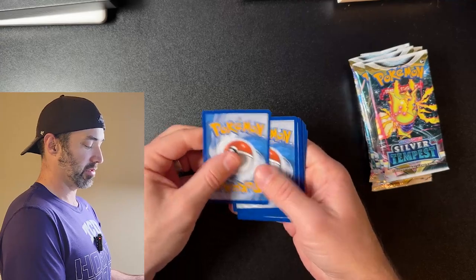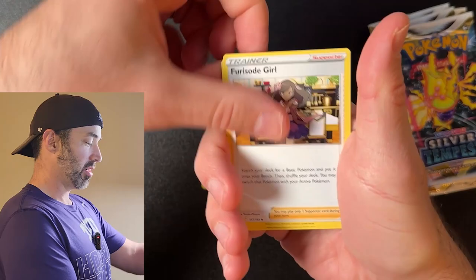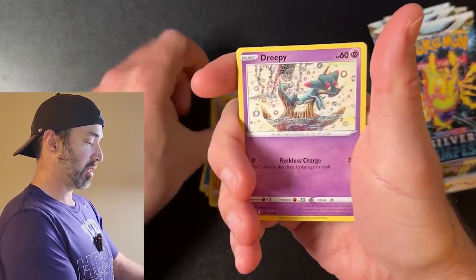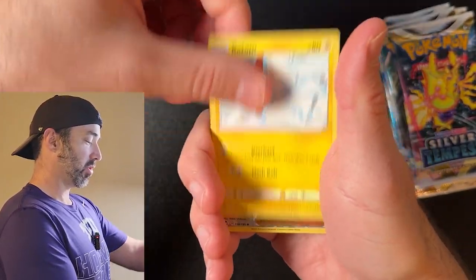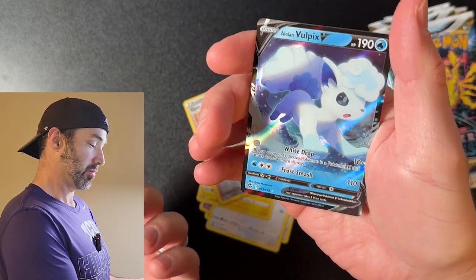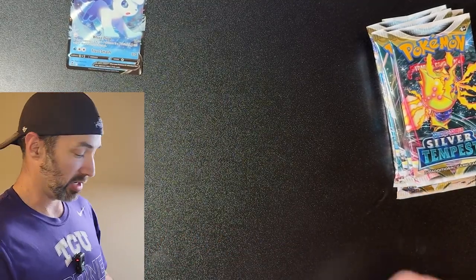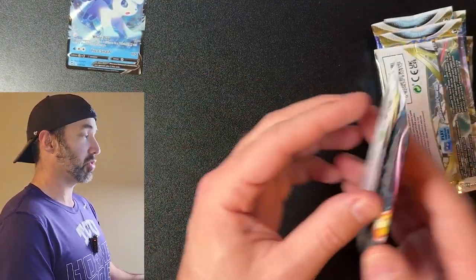Pack one — I believe it's four to the front. We got Quadstone, Lapunny, Fletchling, Fancy, Dreepy, Bunyary, Rodham, Gym Trainer, and there's a low-end Vulpix. So good start — just a V but it is a full art, so that's exciting. So far so good.